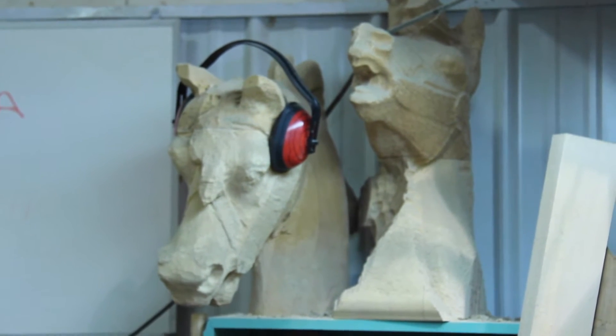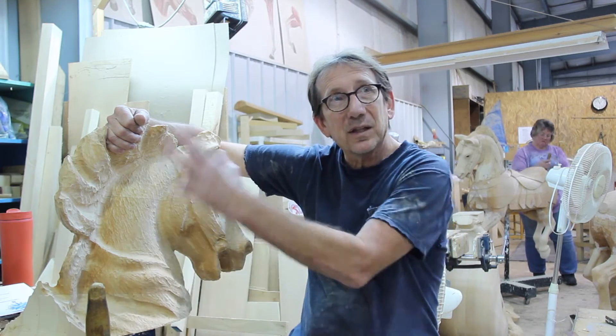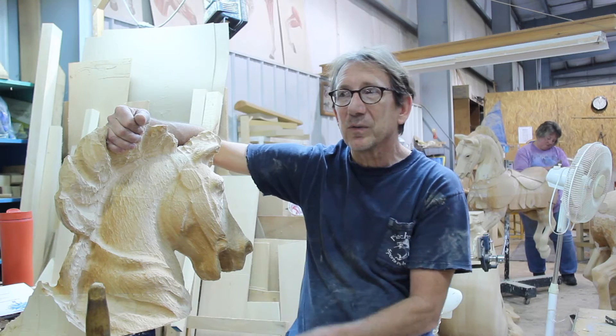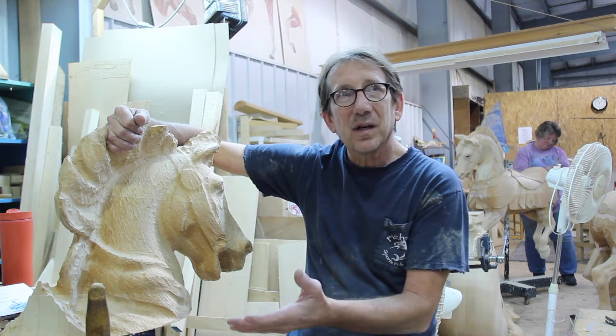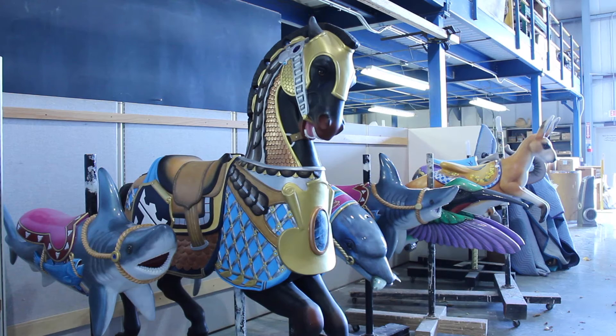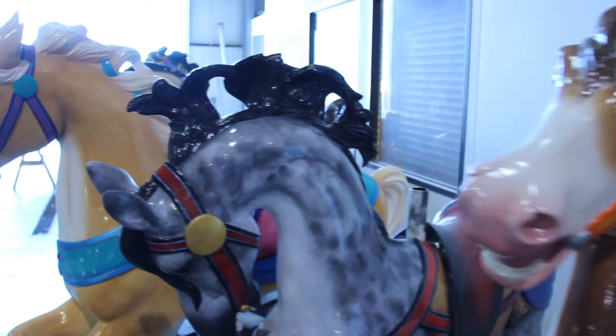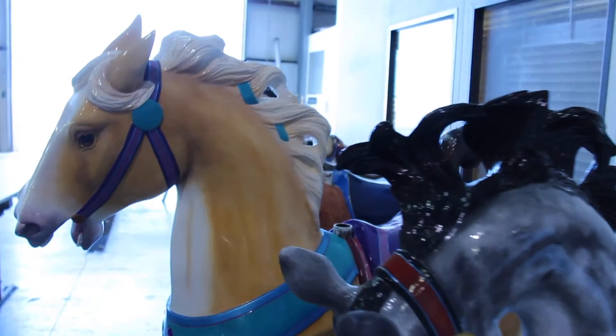We can just step up to the blank, or often we have something duplicated out to give us a rough form to start from. We can just kind of get creative, run it past our bosses — how's this look — and just go for it. So it's really just all about making something attractive and fun.